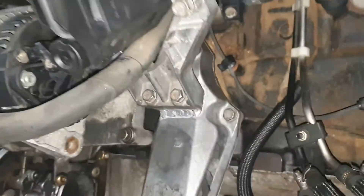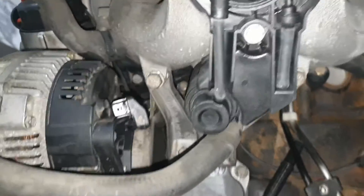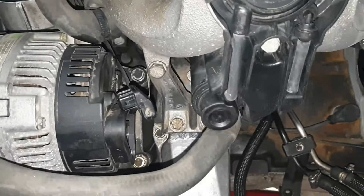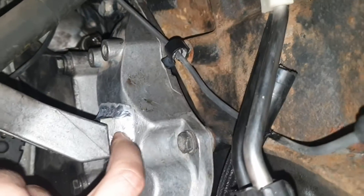Here is the result. The intake support is now bolted on four points just as the standard one, thanks to the aluminum block that we've installed here.